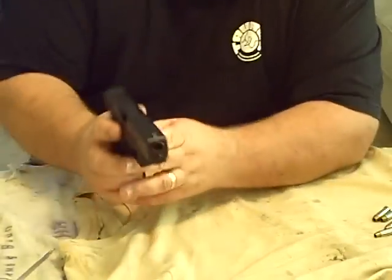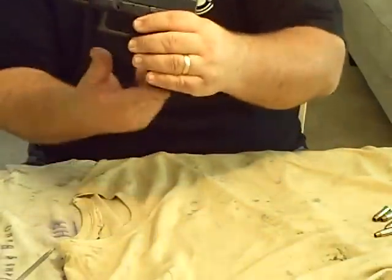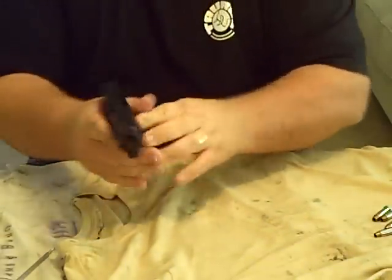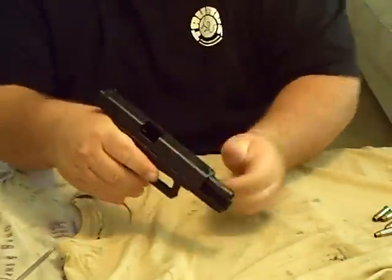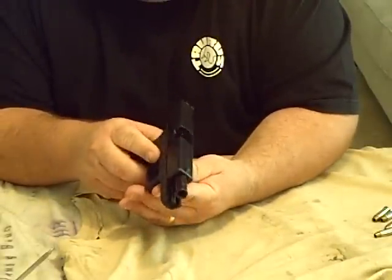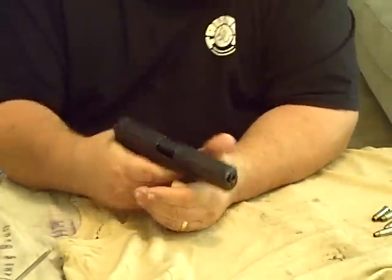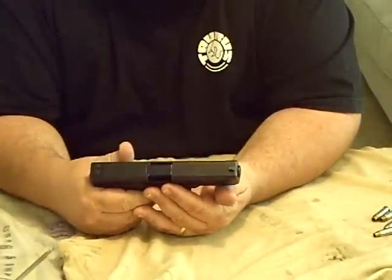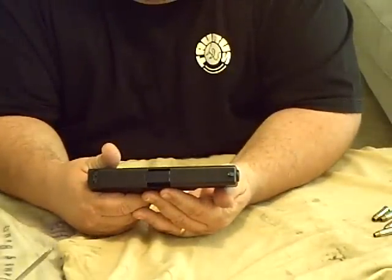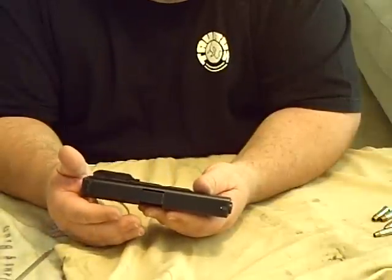To take the gun apart, it's pretty simple. The magazine release is over here by the trigger guard — press that and make sure there is no magazine inside. Once you do that, pull the slide back and visually inspect to make sure there is no round inside. Then put the slide forward, point the gun in a safe direction, discharge it, and make sure there's nothing in the chamber.